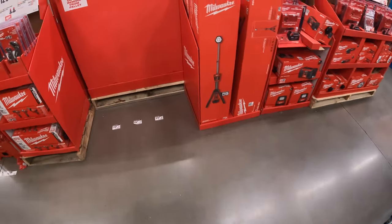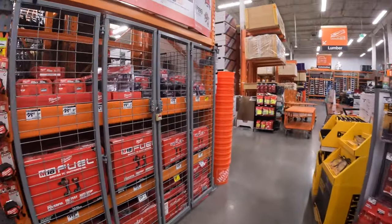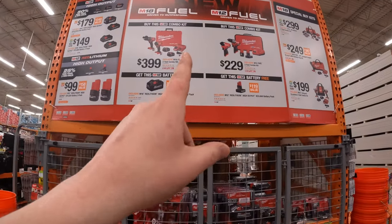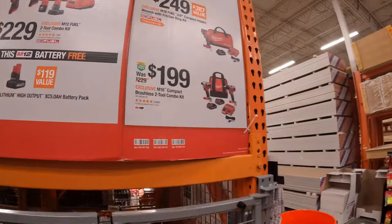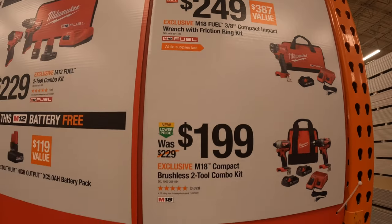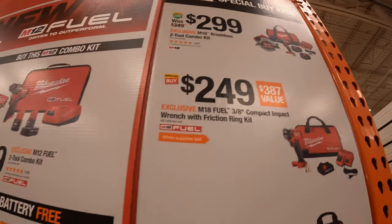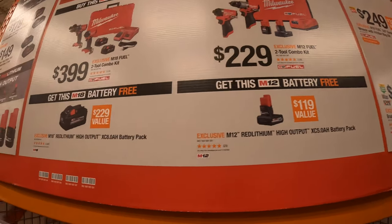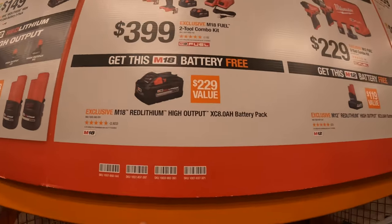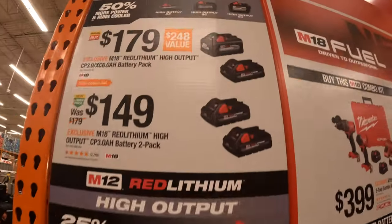All right, so let's go through the full sales and see what they got. We already talked about this plenty of times, we don't need to go over that again. That sale is still going on but I'm going to skip it — just going to show you guys really quick, just in case. 229 for that. Get a free battery with that kit, and then these ones.